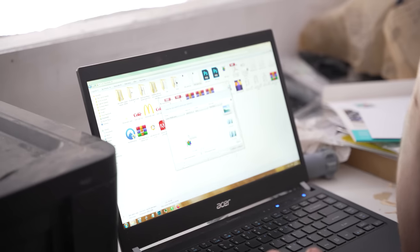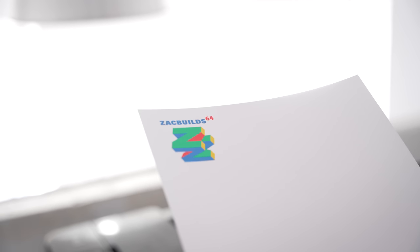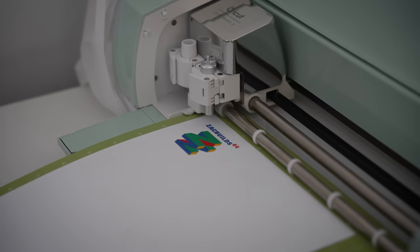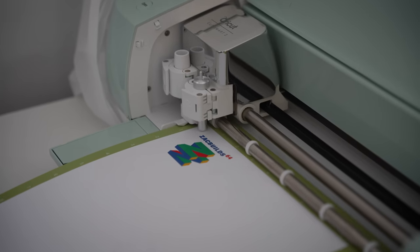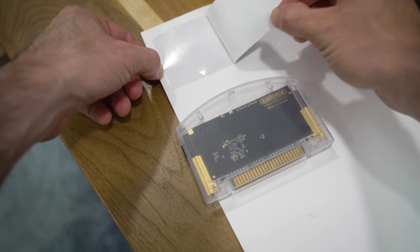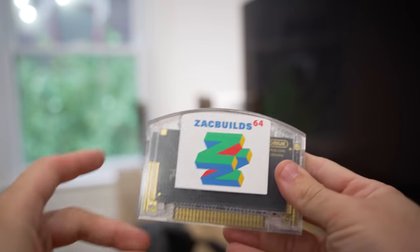We now have our custom Zack Build 64 logo, and the next thing we need to do is print that out onto a vinyl sticker. However, I don't have a vinyl sticker printer, but I do have a friend who has one, so I think it's time I cashed in a little favor. Turns out it's way easier to make vinyl stickers than I ever thought. All you need is printable vinyl, a color printer, and a Cricut. If you've never seen a Cricut before, they're pretty neat — it's basically like someone replaced a printer's ink dispenser with a small knife. It can quickly and easily cut out custom shapes from a whole range of different materials. Once it was done, I peeled off the backing paper and carefully attached it to the front of the cartridge.